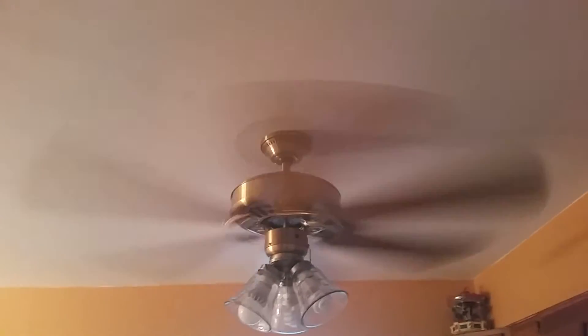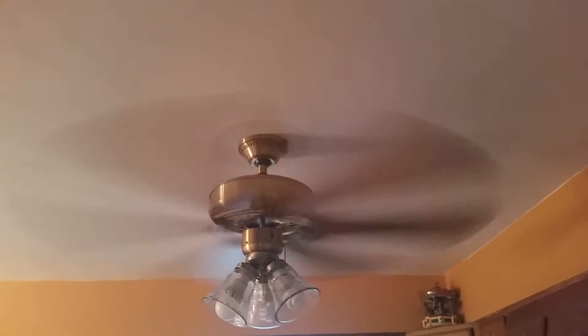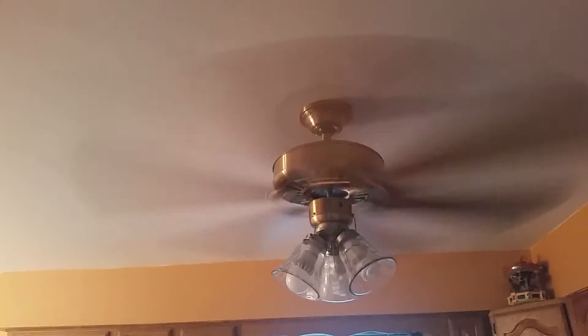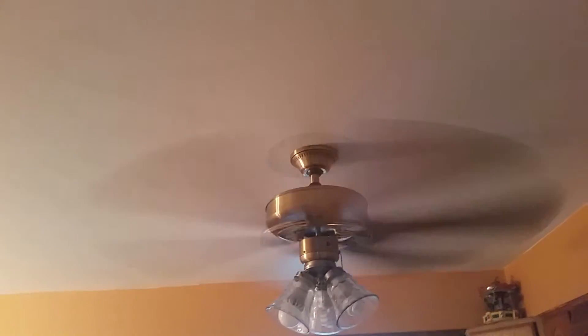It does make a slight hum on medium, but it seems like when you go to high it stops. Compared to every other fan in this house, this one definitely overrules all of them — this one flies. One of the blades is still a little off-pitch or too high, but it sounds good. This is definitely by far the best fan in the house.